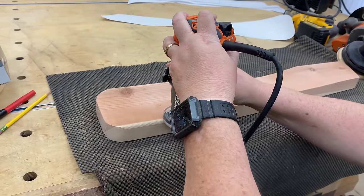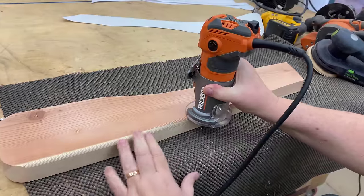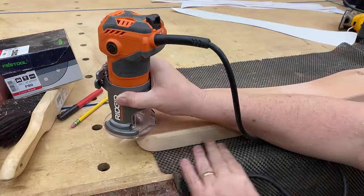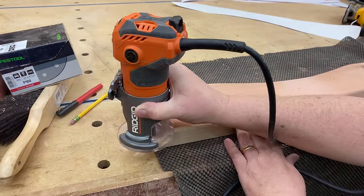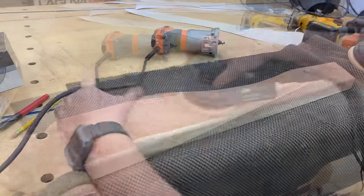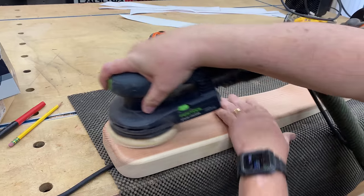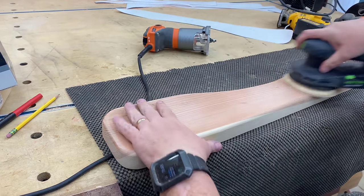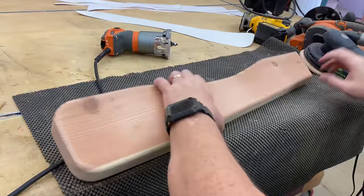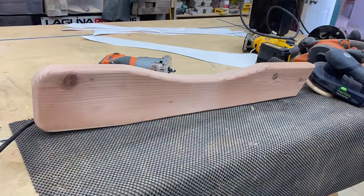Now that sanding is done, we're going to route the top of the armrest all the way around. We'll leave the bottom unrouted — that's how we can tell the top from the bottom. This relatively ugly piece of wood is actually starting to look really good. Then we'll go back and sand any rough spots on the top to make sure we get a decent finish overall. Another reason to use 80 grit is that it helps absorb the oil finish we'll put on later.